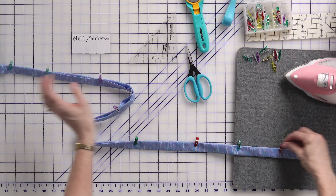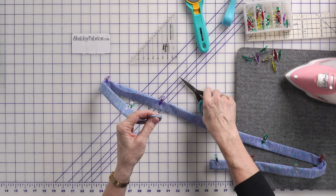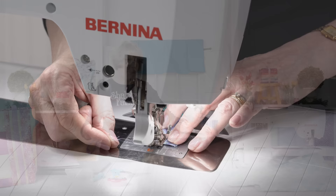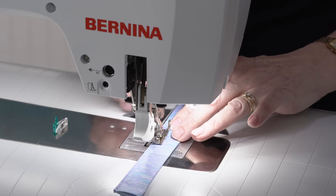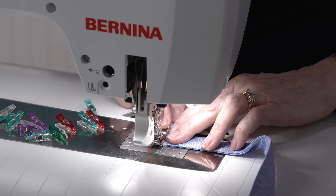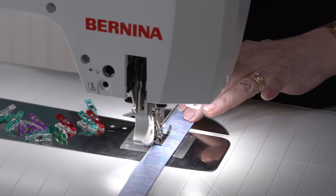I'm going to go to the sewing machine and start up here, sew all the way down, come across the end, sew all the way back up, and then sew this other end closed. I'll stitch across and back tack it a little bit, and I'll meet you back over here and we're going to attach it to our bag. Now we're going to sew all the way down.